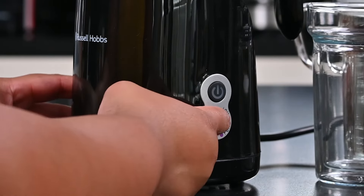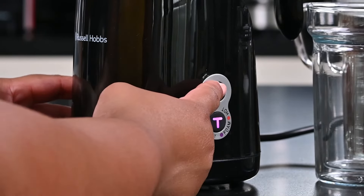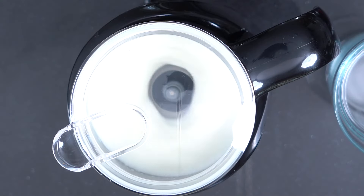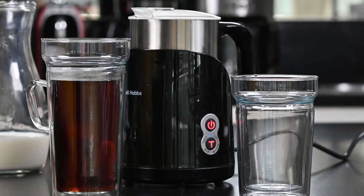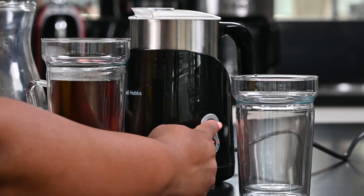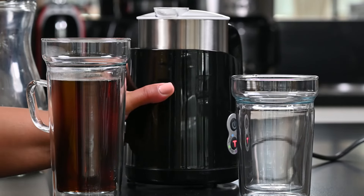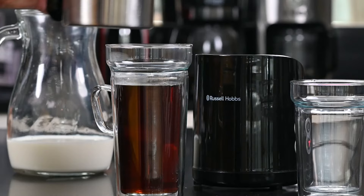Once I've selected what mode I want to use, I'm going to press the on button. When you're done and you're happy with your froth, you can switch the machine off. Always be careful — the frother is quite hot on the stainless steel bowl, so always use the handle.